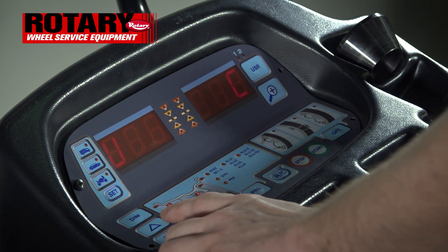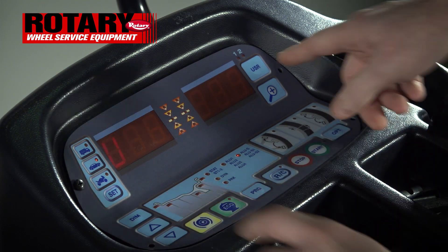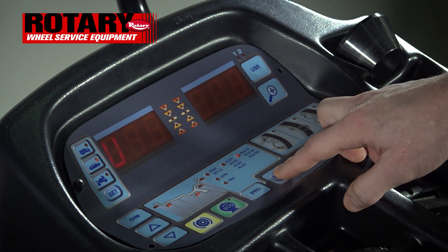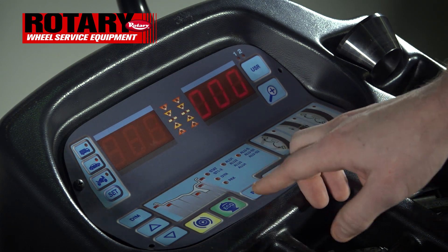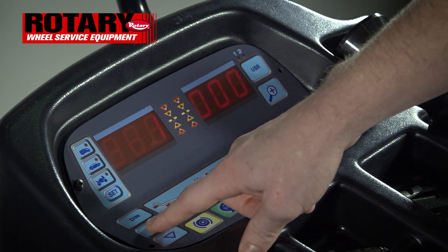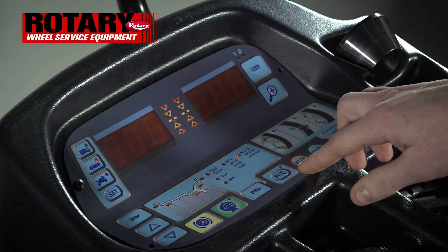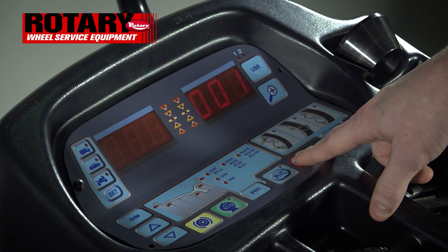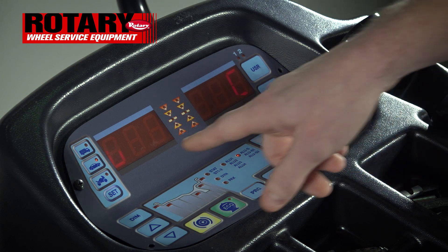Hit the up arrow to go to P, which is Parameters and Setup. Once there, hit RC to confirm. Hit RC again to go to the triple zero, then use the up key to make it 001 and hit RC to confirm. You have now taken it from grams to ounces. Once done, hit the stop sign, which takes you back to UC, the calibration menu.